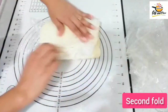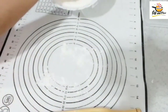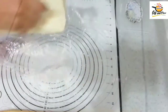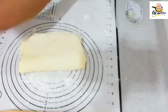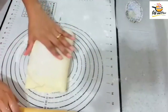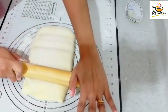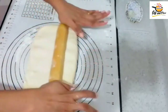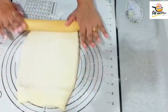Now we have to do a second fold. The first fold is done, now the second fold. Now we have to put it in the fridge for half an hour. Then we will put it in the freezer for about 2 minutes.